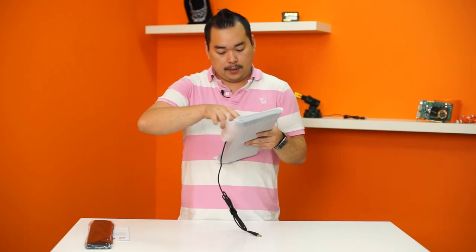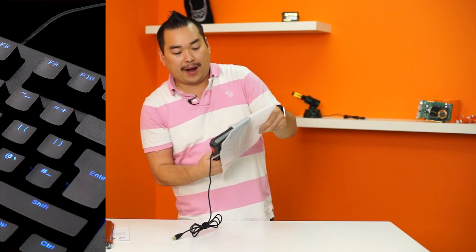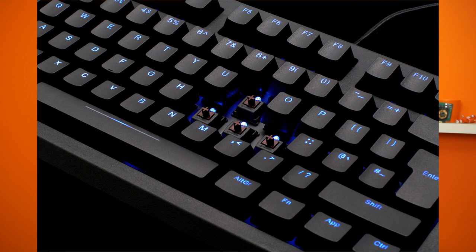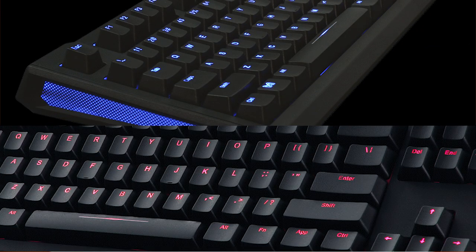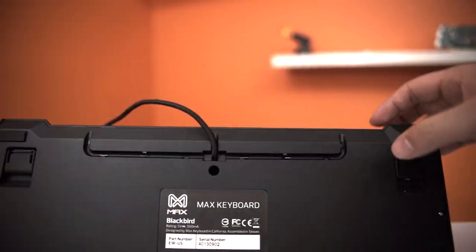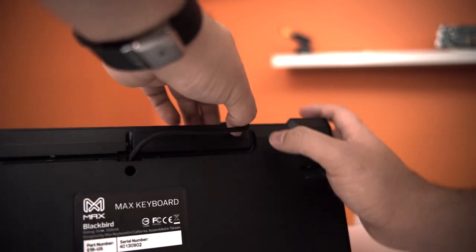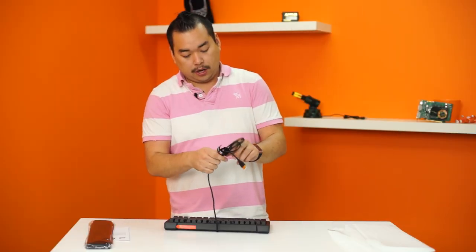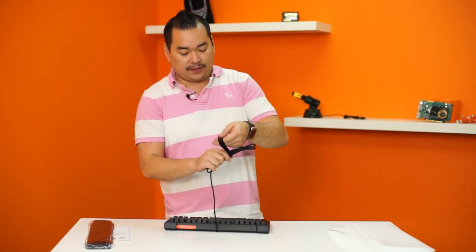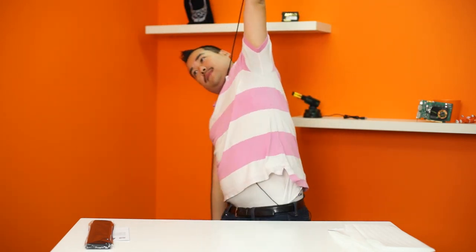Let's take a closer look at the keyboard. This one is Cherry Blue switches; the Blackbird also comes in Browns. For backlight choices it's available in both red and blue LEDs. The cable unfortunately is not removable, but there are cable routing channels so you can go either right down the center, along to the right, or along to the left. The cable is about five feet six inches long, wrapped in a nice velcro tie.